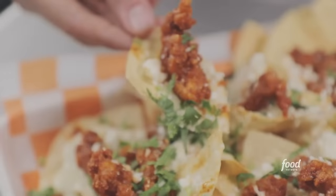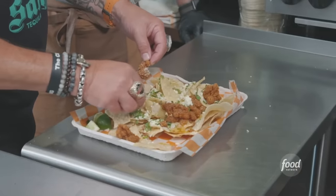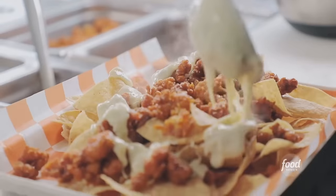Those are good chips — great texture, amazing crunch. The cotija is perfect. Good cheese sauce. When you tell people in Nashville they're getting Nashville hot chicken nachos, you've got to deliver it. Legit, my friend. Best queso in town — it's just delicious.